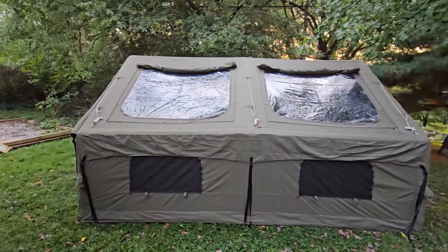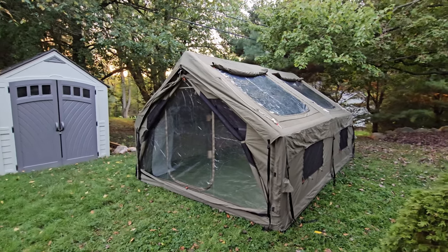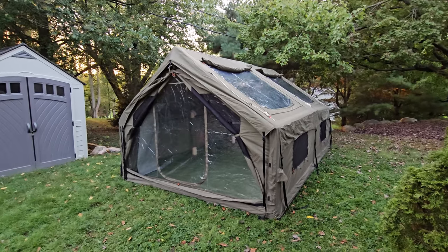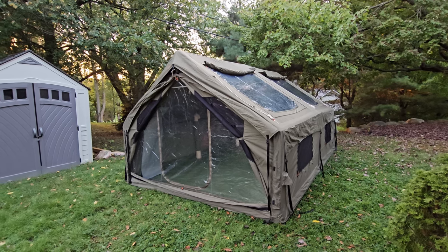We have our plastic on the front and our plastic big windows on the sides. If it's raining you can have those closed up along with the front and just be inside cozy, watching the rain fall down on the windows.